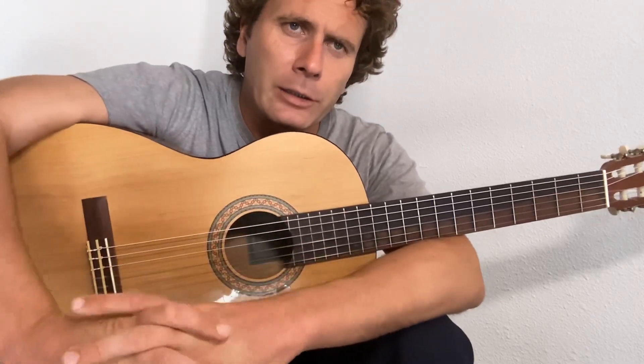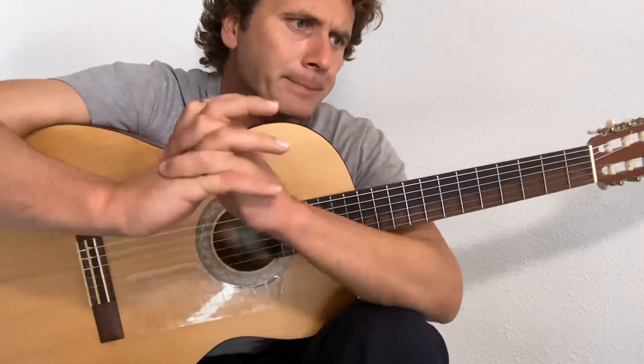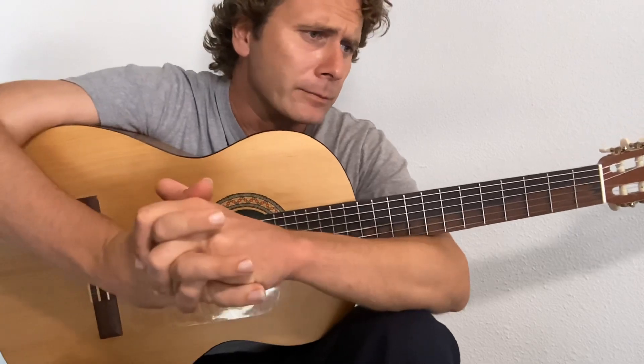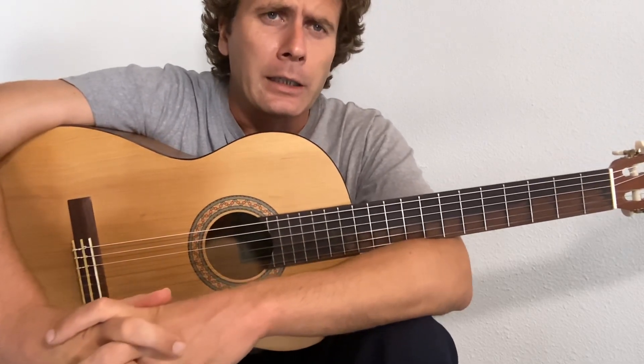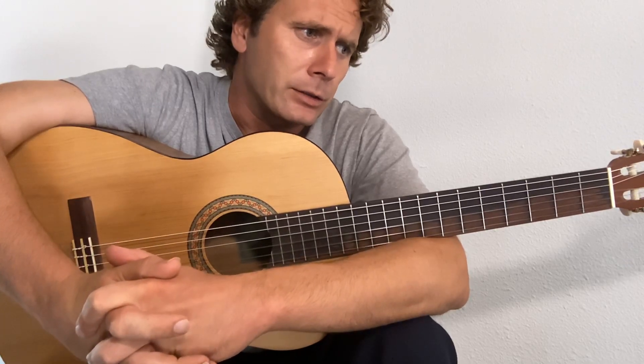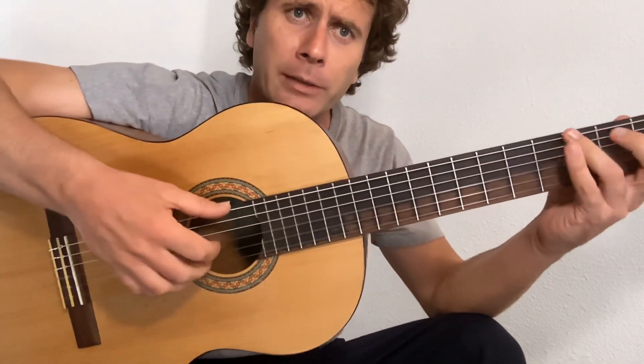Today is Blackbird by The Beatles — finger-picking, standard tuning, fairly straightforward. I'm going to show you how McCartney plays it, and there's an alternative way to play it if you just want to pick it. He picks and drums at the same time.